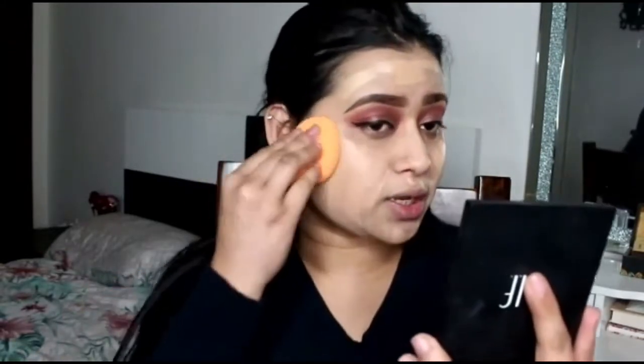As you guys can see after the second layer, I went a bit heavier because I think I applied way too little on the first pass and my beauty sponge was soaking up some product. But this second layer is actually perfect for me — that's the kind of coverage I like.